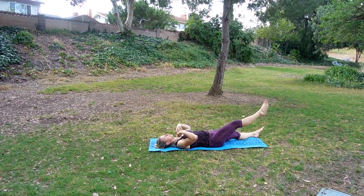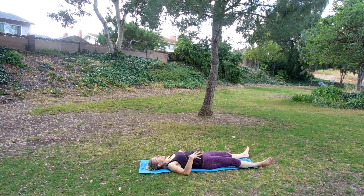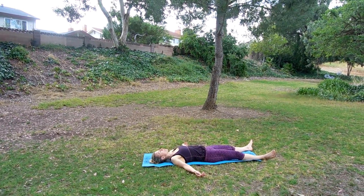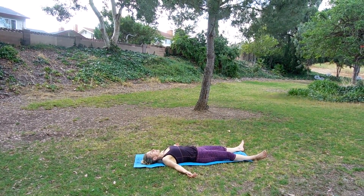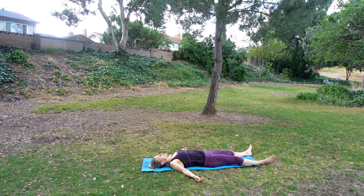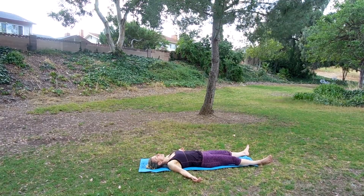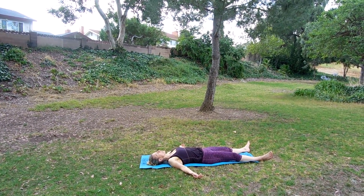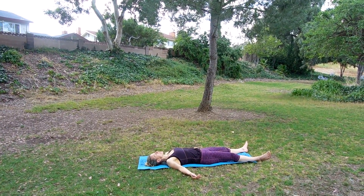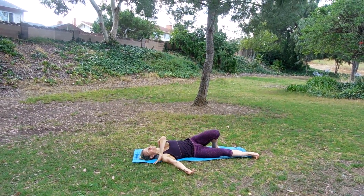We're going to close it out here. Extend the legs out, extend those arms out. Wiggle your way into the ground. Close your eyes and just take five deep breaths here — in through the nose, feel the belly expand. Exhale, big sigh of relief. Four more — breathe in and out. Three more — feel free to breathe out through the nose. Two more. Feel the breath getting deeper and slower — breathe in, breathe out. One more time — slow it down, breathe in, breathe out. You can wiggle around, take those knees in. Turn on to your right side for that fetal position, guys.